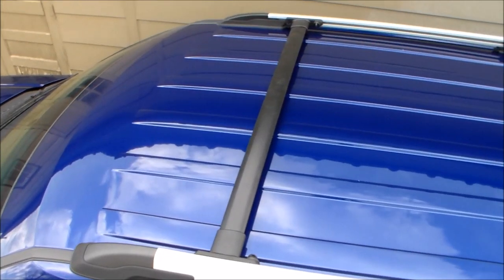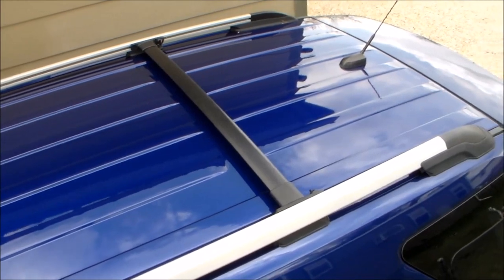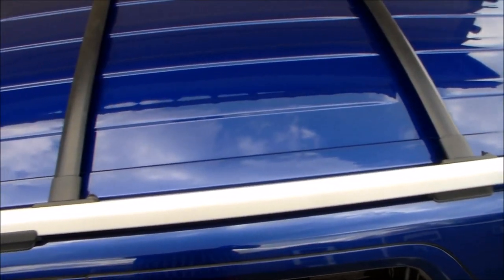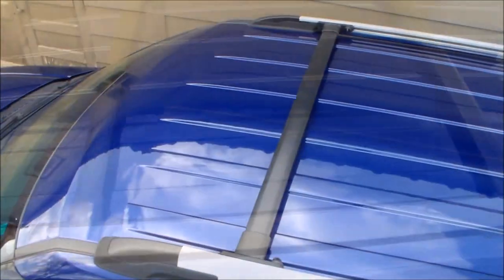And here's the end result. I've got some nice looking crossbars that look like they belong on the vehicle — they don't look out of place, they have kind of a stock look to them, and that's what I was looking for. All right everyone, thanks for watching. If you liked the video please click that like button, and if you want to hear more from me please subscribe.